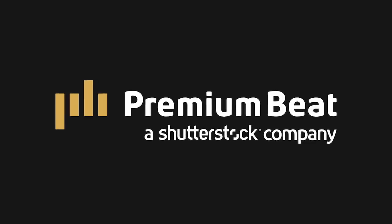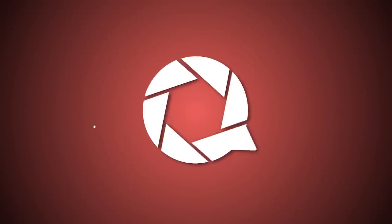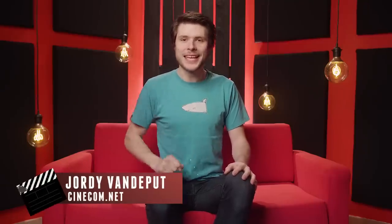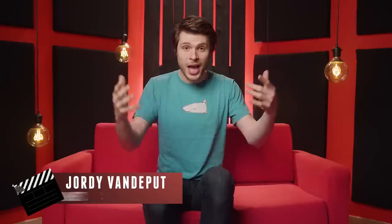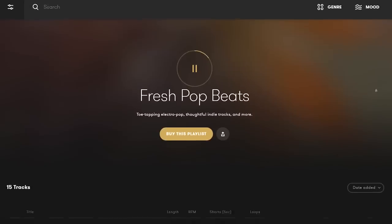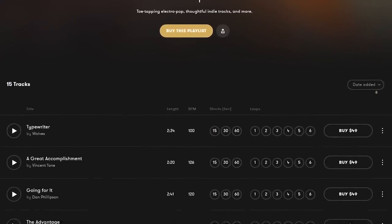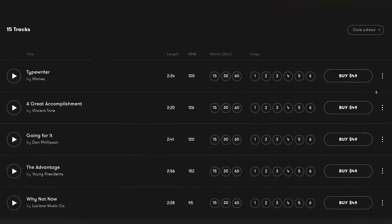This video is brought to you by PremiumBeat. Apparently, many of you guys shoot video on your smartphone, so let's have some fun with that! Welcome to Creative Tuesday, guys! My name is Jordy for cinecam.net. The awesome music you are hearing right now comes from PremiumBeat, and they have actually put up a playlist especially for this episode, which you can find by following the first link in the description below.